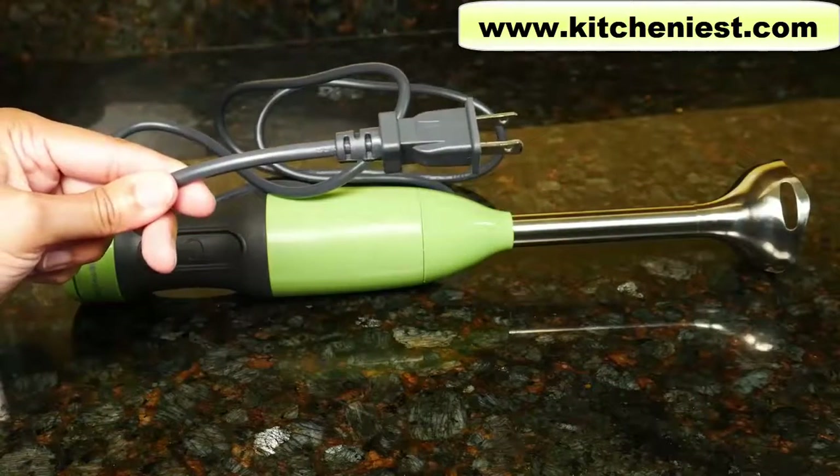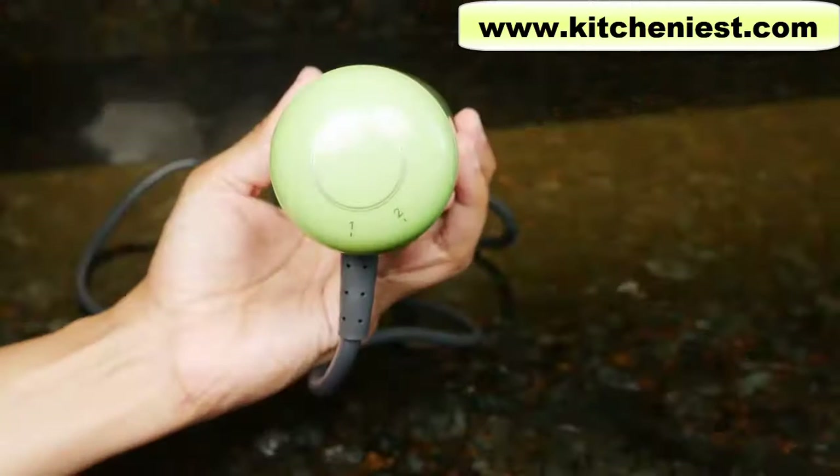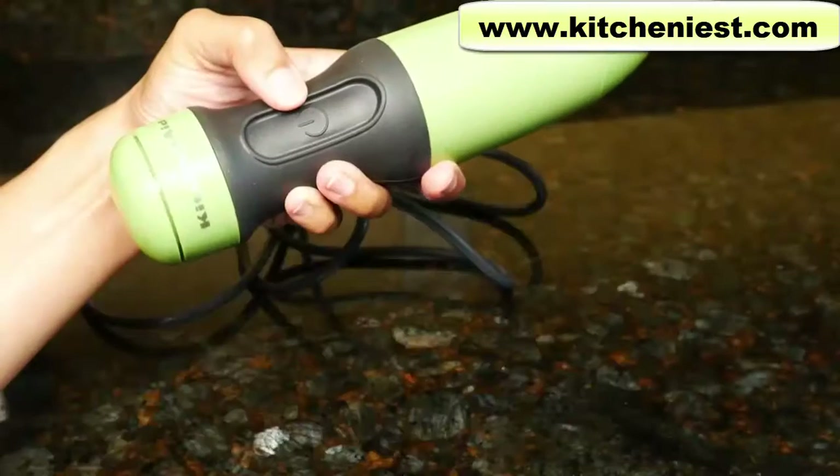The cord is very long at five feet. The blender is not very wide, so it can easily fit in your kitchen drawer. There are two speeds, one and two, and just turn to set the speed that you want.